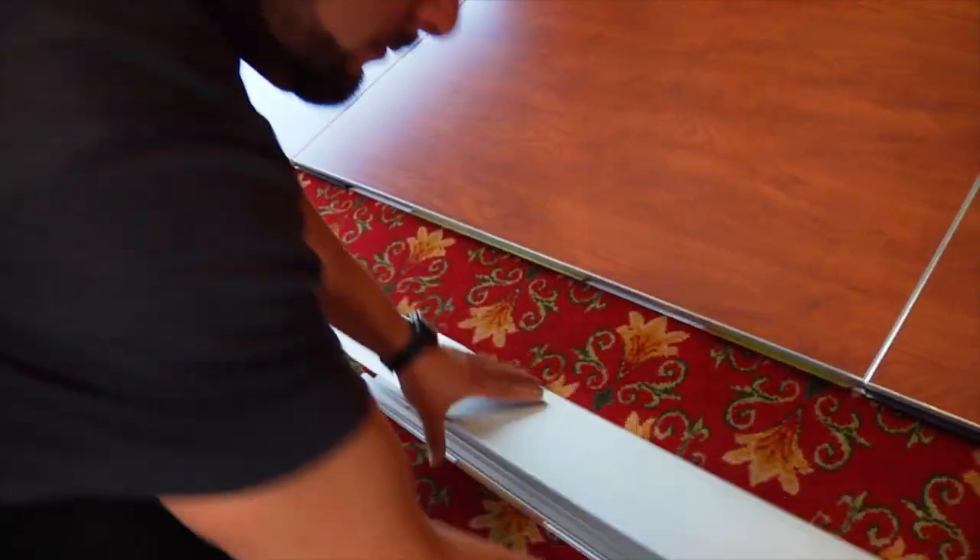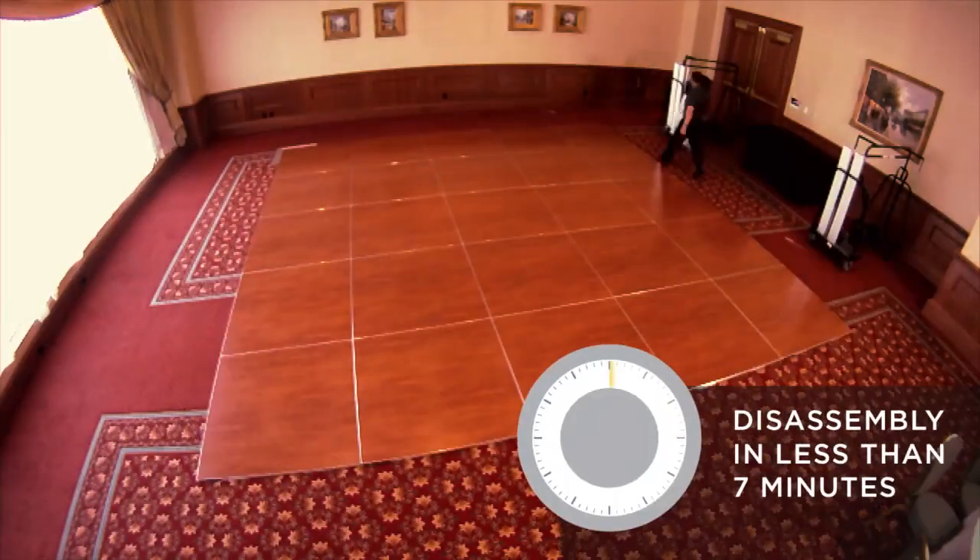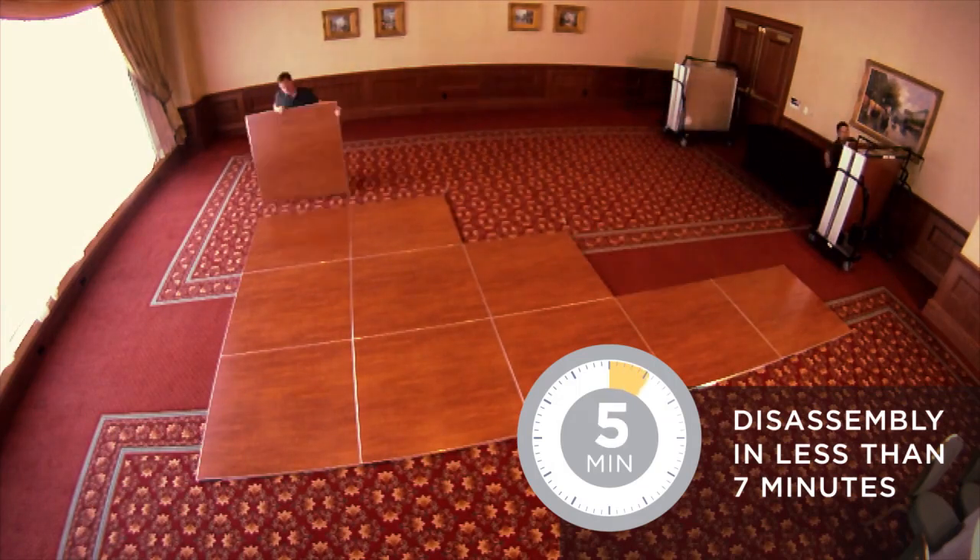Equally as amazing, the same 20 by 20 Magnetatch portable dance floor can also be disassembled in less than 7 minutes.